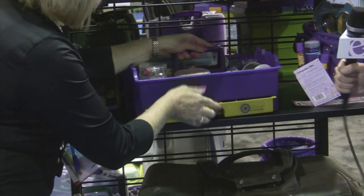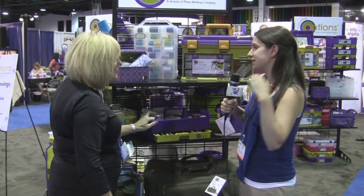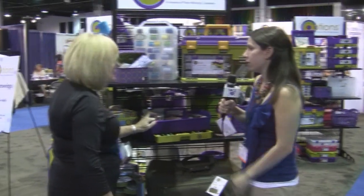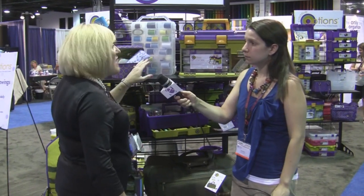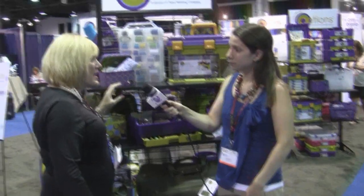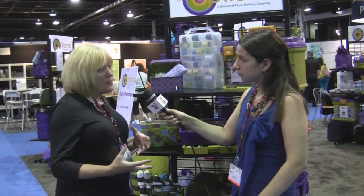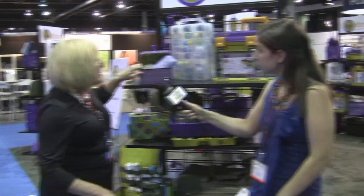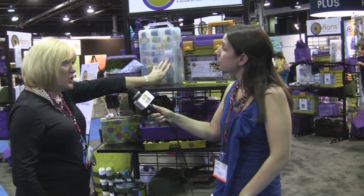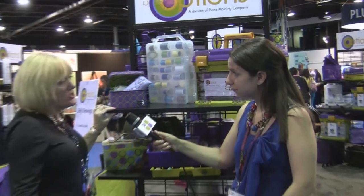I should ask — out of all the other storage units, there are tons of different companies that carry storage. What makes Creative Options different and worth it for the consumer? We've got a lot of things that set us apart. We have an unwritten guarantee for the lifetime of each product whether it breaks or not — they don't have to go through the retailer, they just contact us. We'll send replacement parts or a brand new product, no questions asked. We're also the only manufacturer here — all of our plastic items are molded in the US, and we carry both soft and hard goods, which is really unusual in the organization storage area.